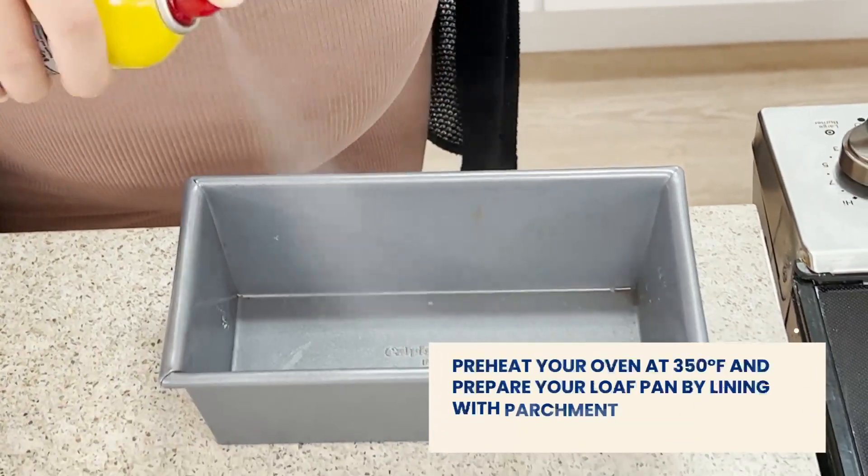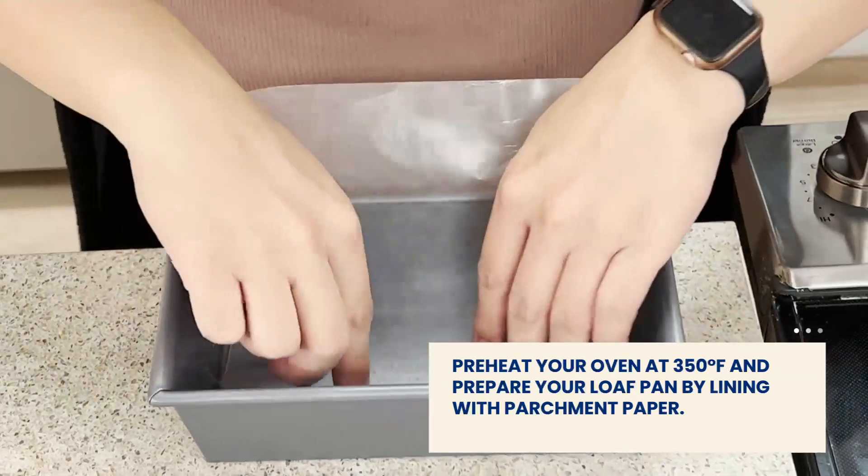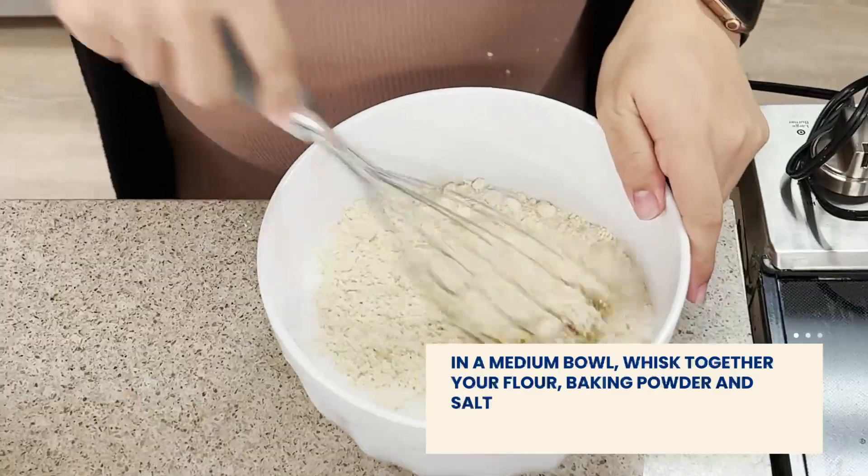First, we're going to preheat our oven to 350 degrees Fahrenheit. Then we'll line our loaf pan with parchment paper. Then in a medium bowl, we're going to whisk together our flour, baking powder, and salt.